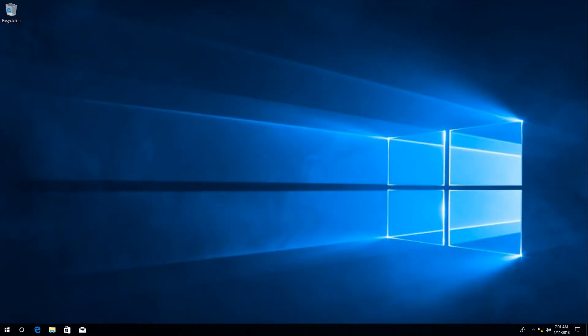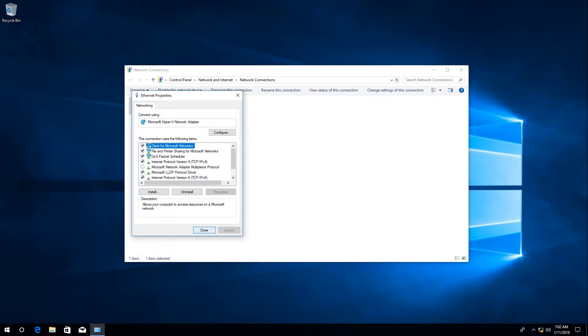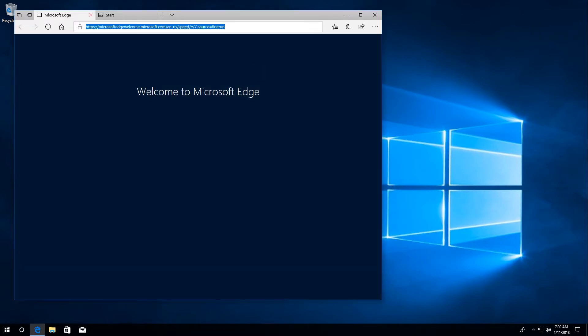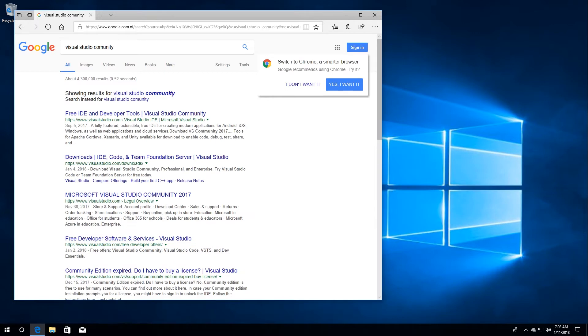Here we need to set the IP for our computer in the same network segment as the Arduino Ethernet board. Then with an internet connection we must search for Visual Studio and Arduino software, go to the web browser, search them, and then install them.